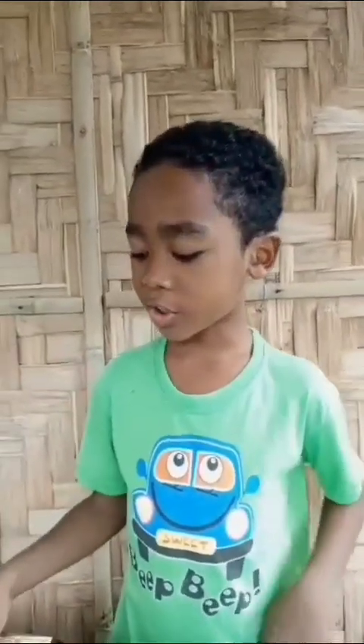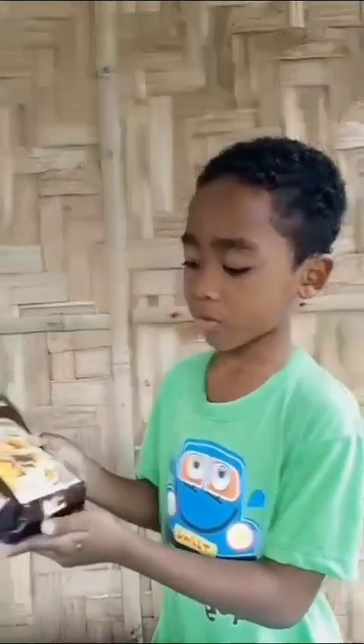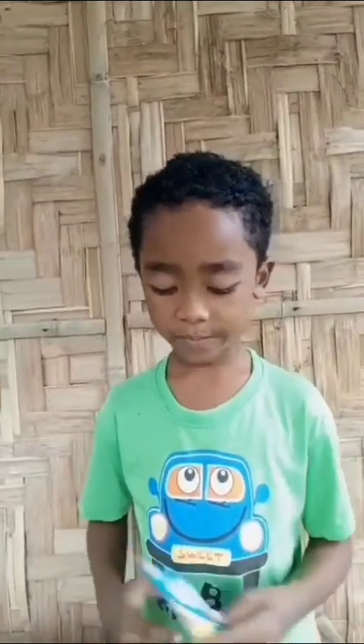Here are our ingredients for our brownies: 200 grams of fresh cream, 2 packs of Milo, and 1 pack of peel. And also we have peanuts.